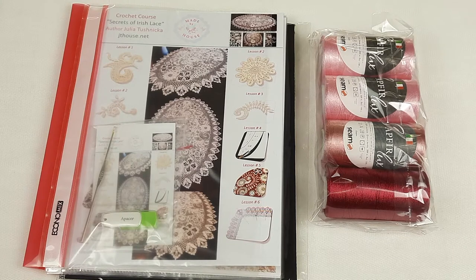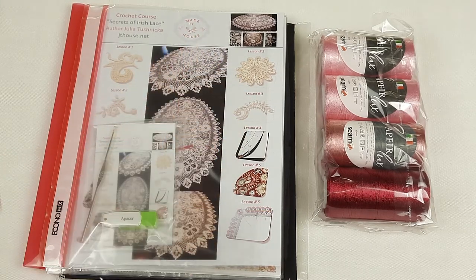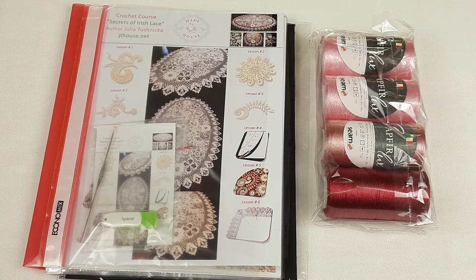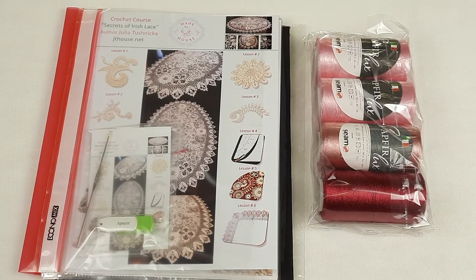Everything is ready to send! I hope this was interesting information for you. If you want to order a kit like this, or maybe another VIP package at our store, you can visit our main website jthouse.net and choose any course you like. I will be happy to send you a package with high quality threads and a high quality crochet course. I will also prepare all samples and fabric pattern for you. If you have any questions, just send me a message — I will be happy to answer. Thank you so much for watching. I wish you gorgeous results and big inspiration. Stay safe and see you soon at the next video. Bye-bye for now!